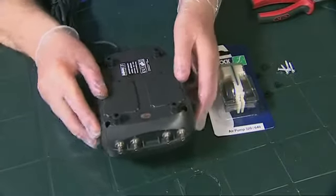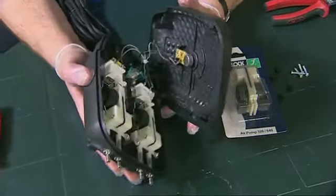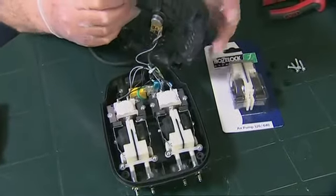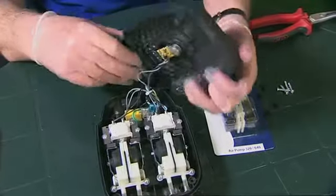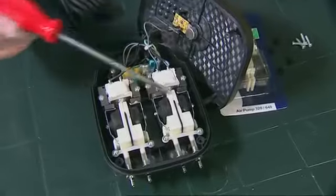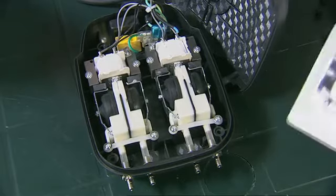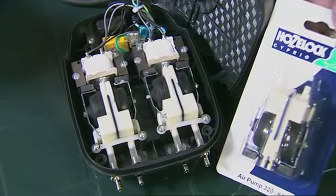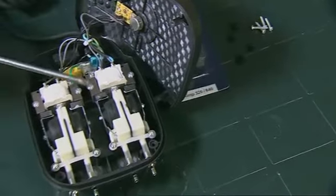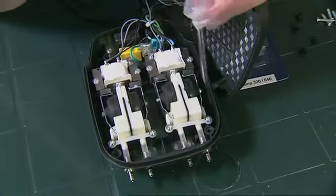With the four screws removed, we can just separate the top half of the air pump from the bottom. There are some wires connecting the flow regulator knob to the main chassis, but that can just be put to one side. Here you can see the two diaphragms that supply the air. When you buy the service kit, for the 320 you'll buy one air diaphragm set and for the 640 you'll need to buy two.